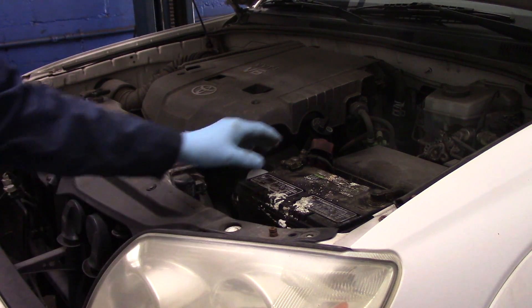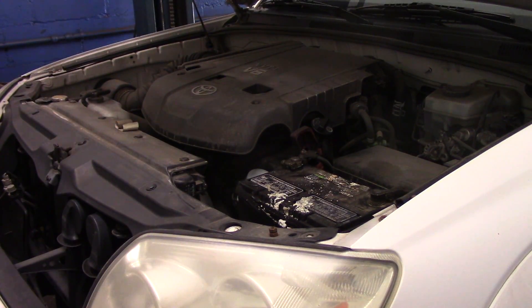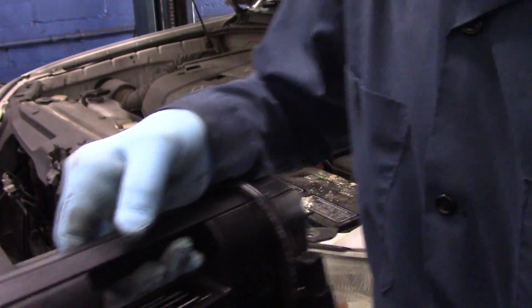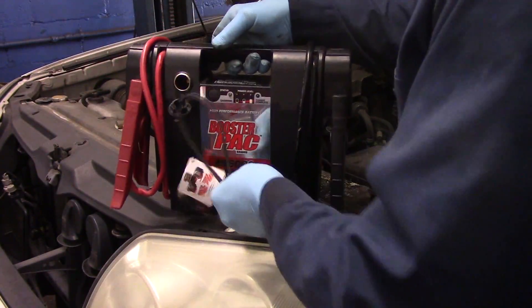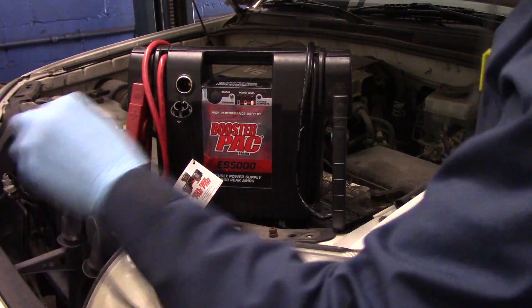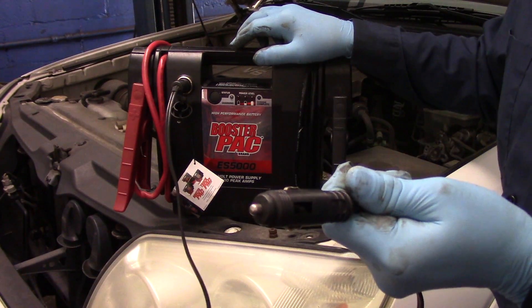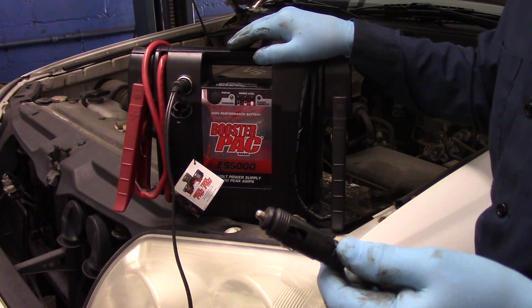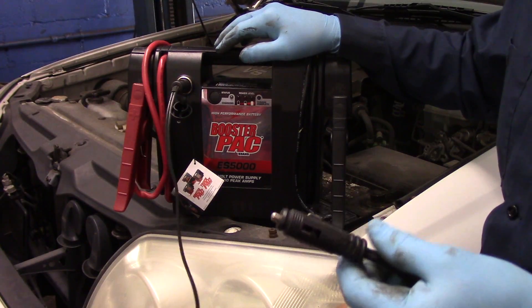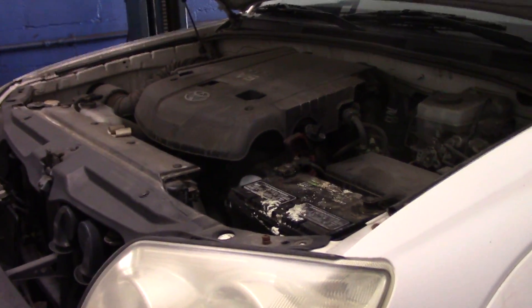Now, before we go any further and do anything else with this battery, we're going to go inside the vehicle. We're going to take our jump stock box and connect it in the vehicle — take this end and plug it in here, and then plug the other end into the cigarette lighter or the accessory port. Then we'll turn the key to the on position and that will save the memory on the radio.